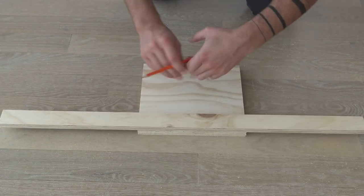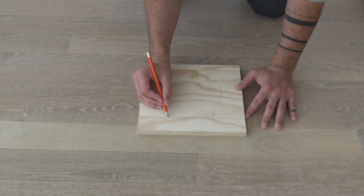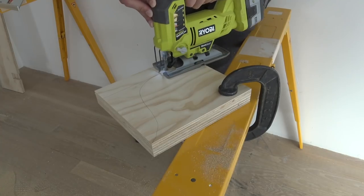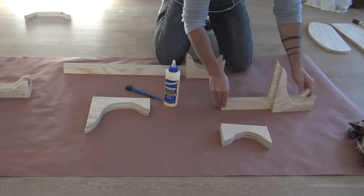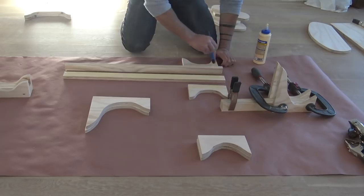To make the brackets that support the desk and shelves, I traced a line one and a half inches from the edge of a rectangular piece of plywood and then drew curved supports for the shelves above and below. I clamped the pieces firmly together and then cut them two at a time. I glued the one and a half inch wide strips together and then put these bracket pieces on the outside of those strips.